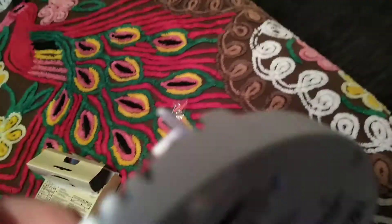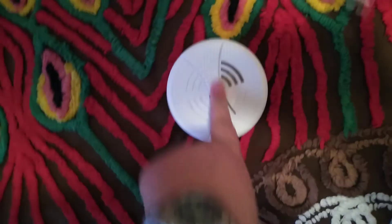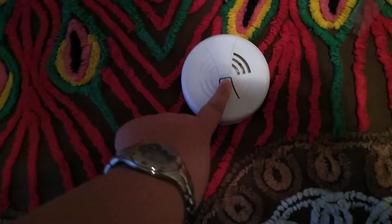Let me put the battery in. And just like that it shuts. So yeah, smoke alarm person out.